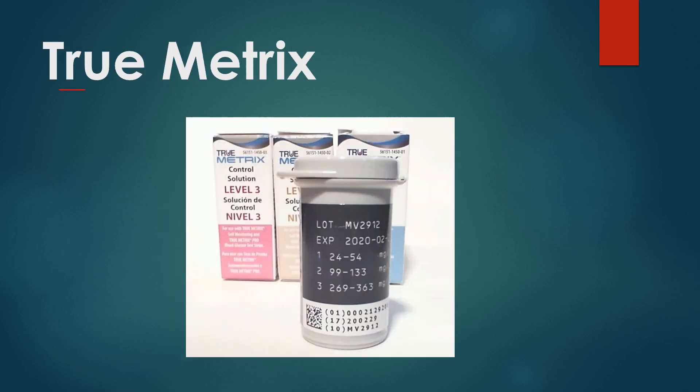True Metrix actually has three levels, as you can see in the background here. That is widely available online and most pharmacies can order the True Metrix control solution. Level one should come in between that range, level two in this range, and level three in this range. So the True Metrix can check three different ranges on the test strips.